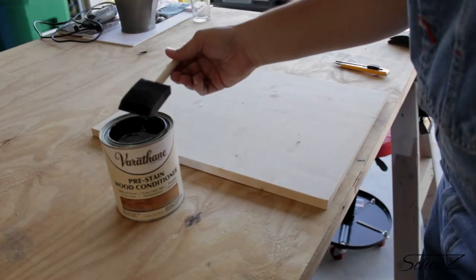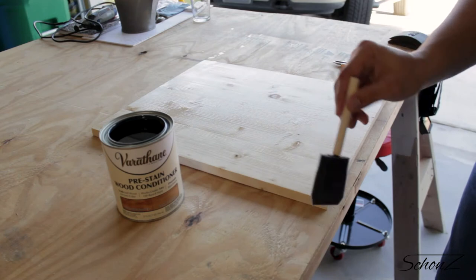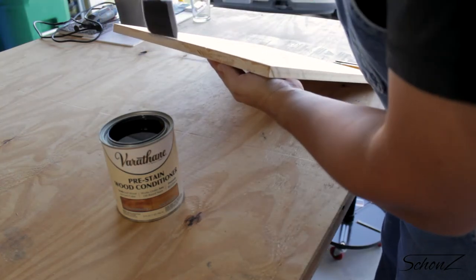I use the sponge to apply the pre-stain to all the surfaces I plan to stain, including the edges as well. I won't do the back because I don't really care how the back is going to look.